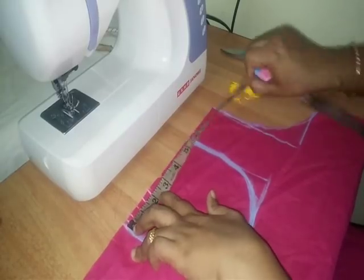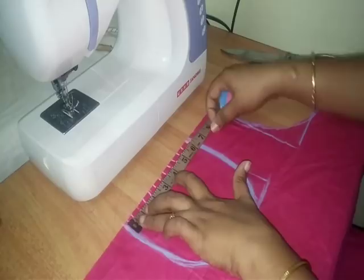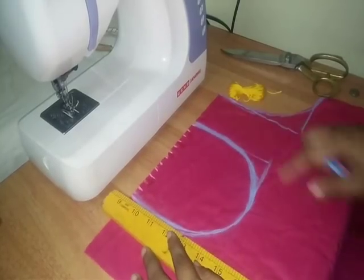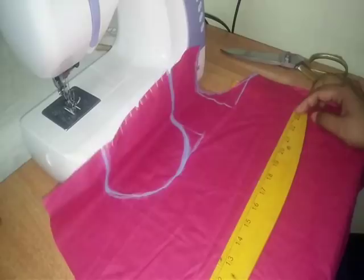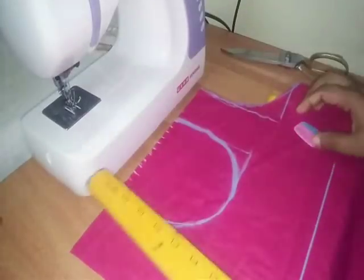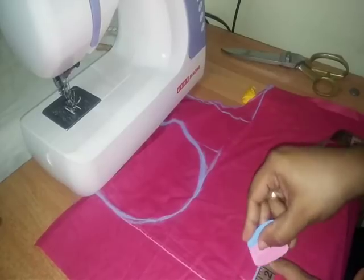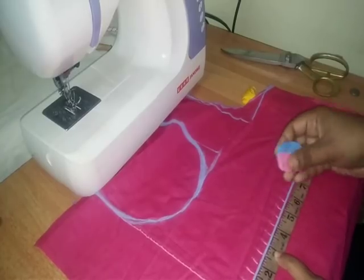We have to add the thread to the neckline. When we have the neckline ready, we will be able to arrange it. Then I will put a line on the first neck and then on the third side. I will do this line on the third side. As we can see, we are going to make a straight line and cut it.